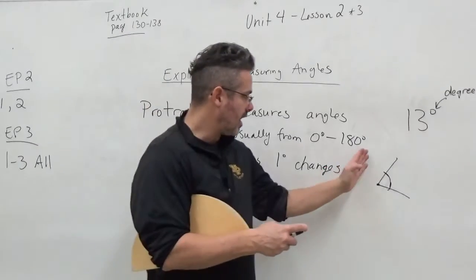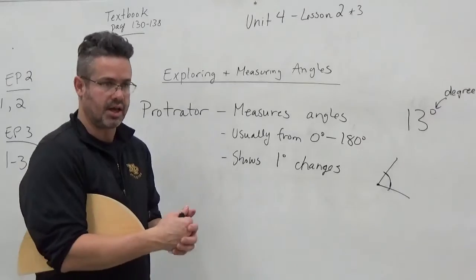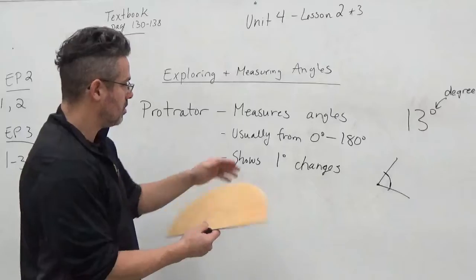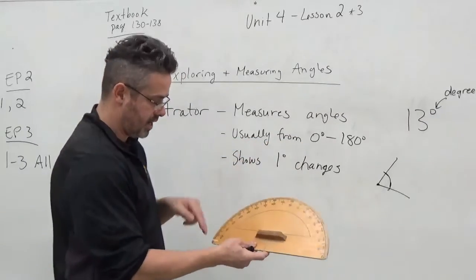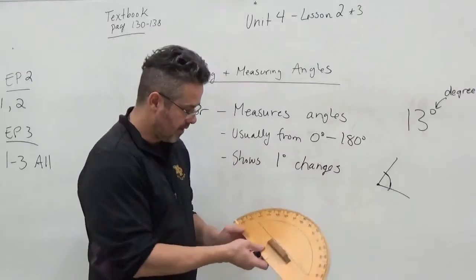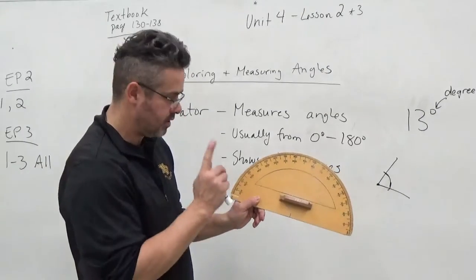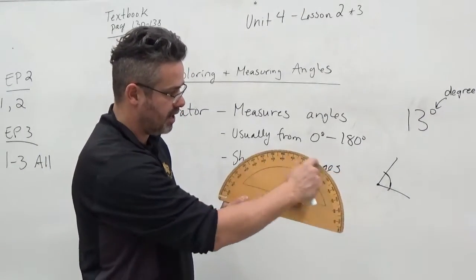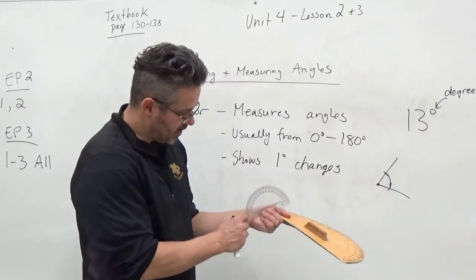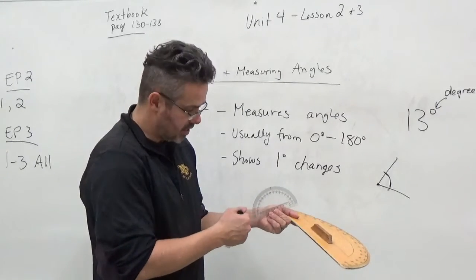We want to know how many degrees that angle is — how big is the angle. Usually you're going to see a protractor go from zero to 180 degrees, and it'll go up by one degree. Each one of these little spaces between the lines is a one-degree increment, meaning there are 180 of them. You count the space, not necessarily the line. If you put your pencil on the first line, that's zero; go to the next line, that's one, two, three, four. So you count spaces, not lines.